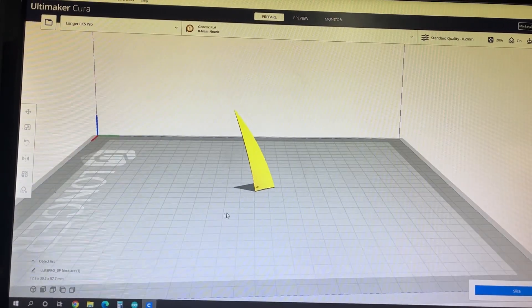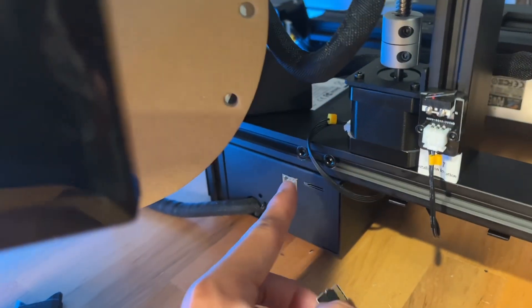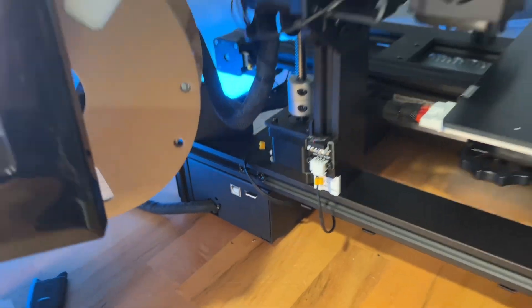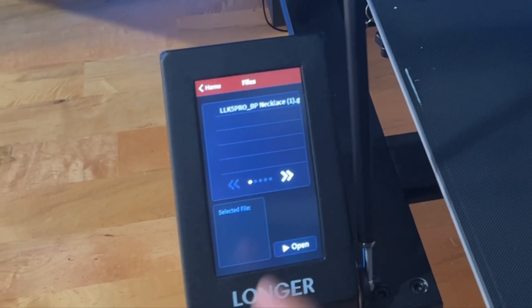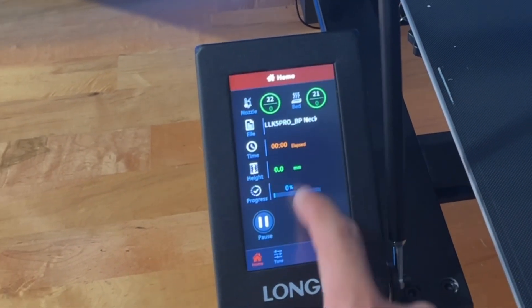I just wanted to do one test piece to start with, and then you save it to an SD card. I'm going to insert that into this port on the printer. Once that's in there, you go to the LCD screen, click on file, select the file you just saved, hit open, and then click yes to start the print.